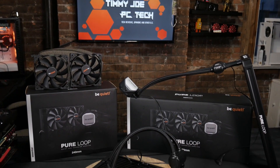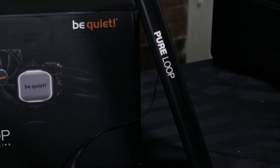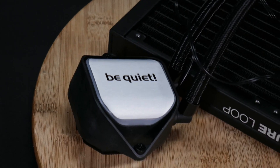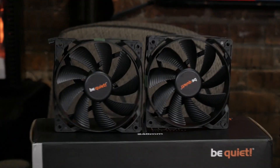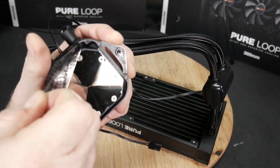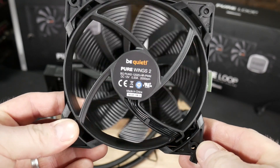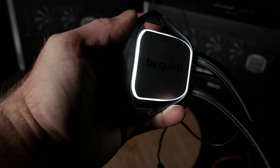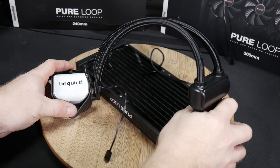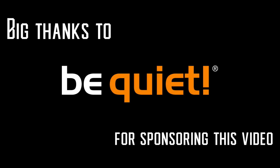This video is sponsored by BeQuiet and their new PureLoop all-in-one liquid coolers. PureLoop is the water cooling unit of choice for price-conscious users seeking high performance and silent operation. Features like the doubly decoupled pump and BeQuiet Pure Wings 2 fans ensure silent and reliable operation, while white LED illumination and an all-black design set high standards in appearance. Check out the links in the description, and thanks to BeQuiet for sponsoring this video.